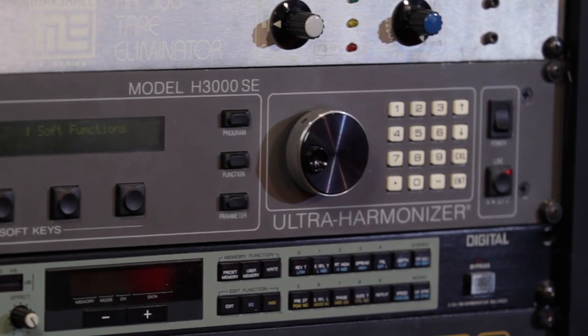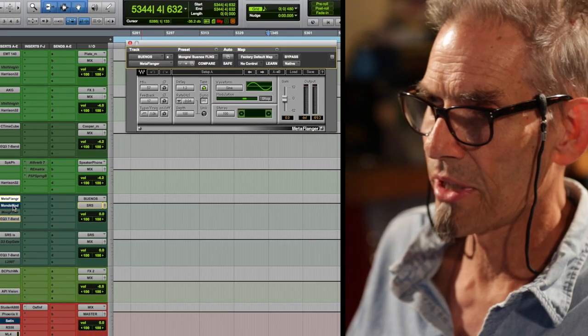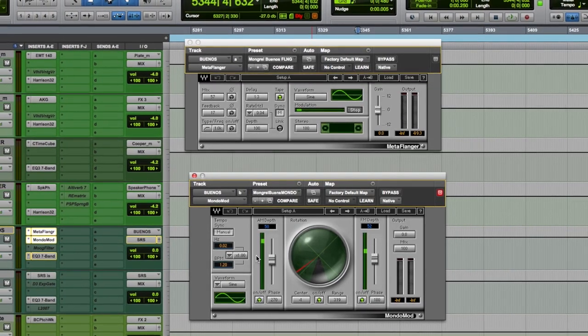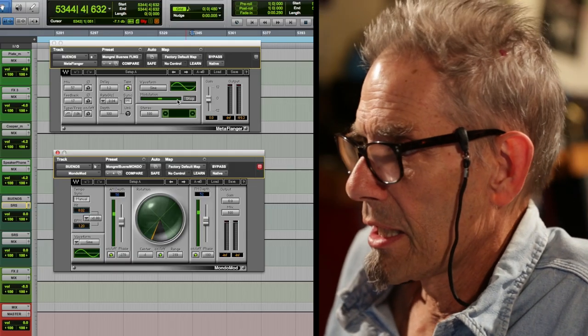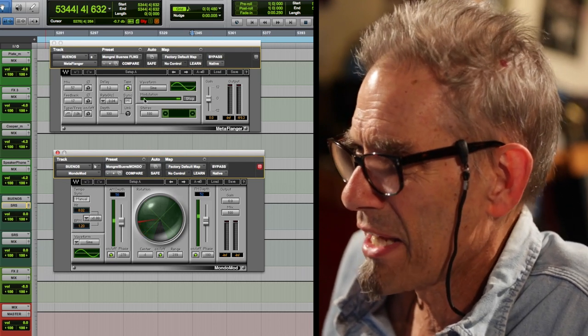I'm going to do some spreading out. What I'm going to choose here is something I've used for a long time. It would normally be the Buenos Notches patch on an H3000 Ultra Harmonizer, but my Ultra Harmonizer broke a couple of years ago. So this is my new modulating spreader. You can see I've got some modulation going on with two different kinds of modulators — it's just sort of filtering. One's a flange, but I don't have a lot of feedback, so I'm not hearing it as flange. For me it's just doing a very slow movement, both of them.